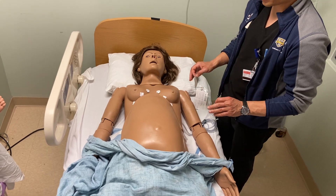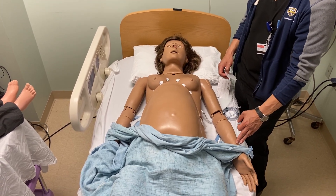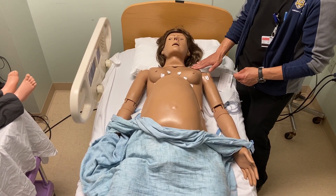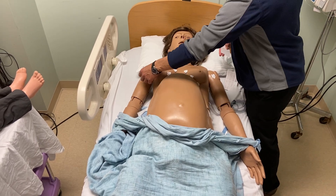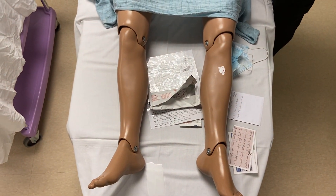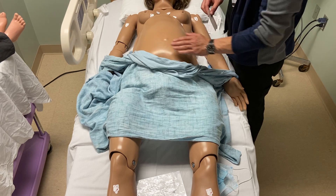And finally, our limb leads. In an otherwise compliant patient who's able to sit still, you can always put the limb leads anywhere between the wrist and the shoulder. If they're not able to sit still, you can put the leads just a couple of inches below the clavicle to keep them more stationary. Similarly with the legs, if they're able to keep their legs straight, you can put the leads below the knee, above the ankle, on either side. Otherwise, you can put them in the lower abdominal and pelvic area on the left and right side.